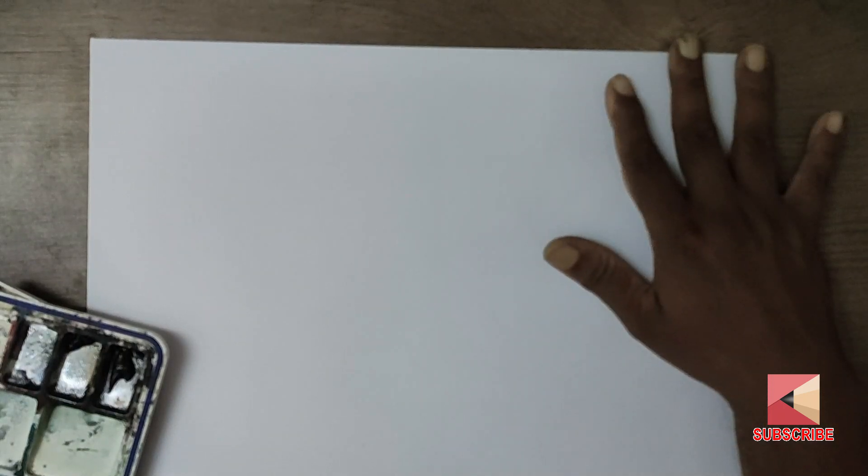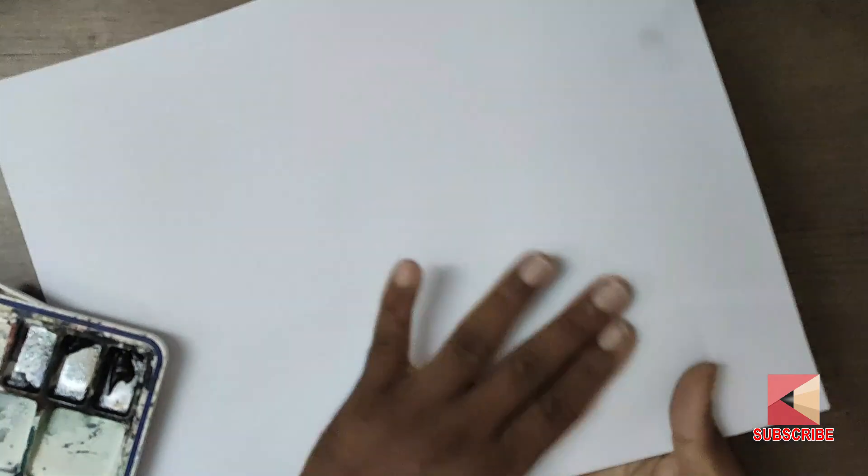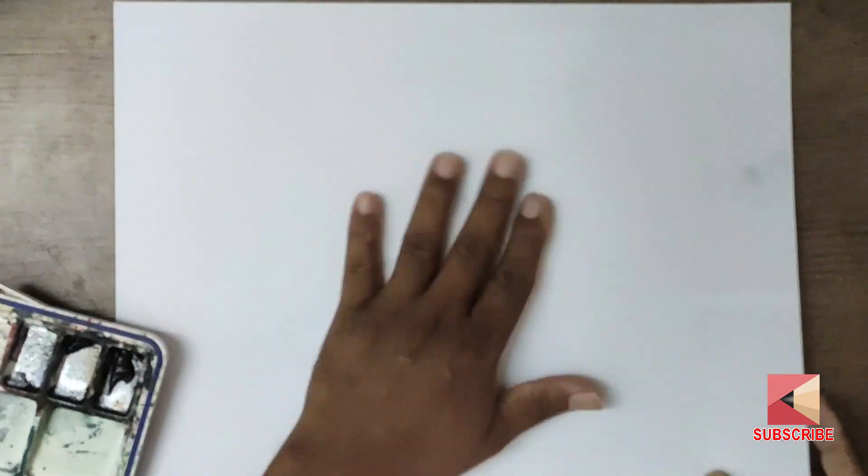Hello, I am going to show you a 5 rupees chart. This is a normal chart paper — it is a stationary chart paper. It is smooth and rough. We have a rough side to paint.